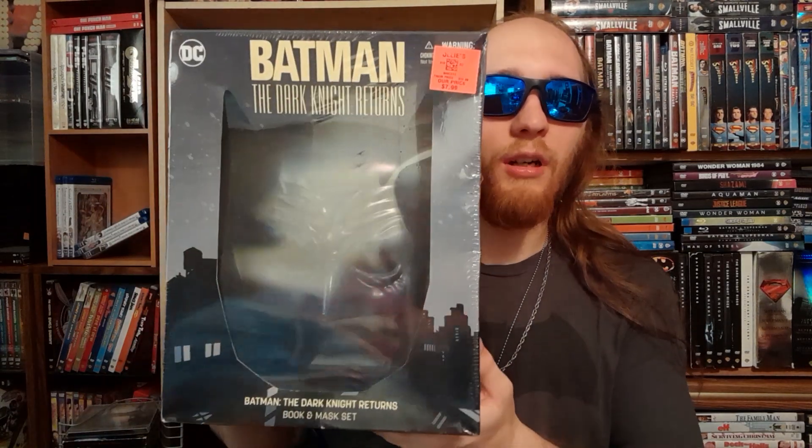What's up guys, Tyler here, welcome back to a new video. This will be an unboxing video of the Batman Dark Knight Returns book and mask. As always, let's get into it. Without further ado, let's get into the unboxing.